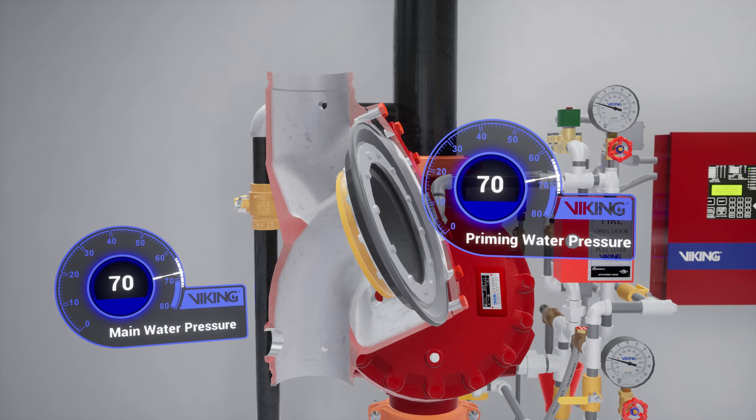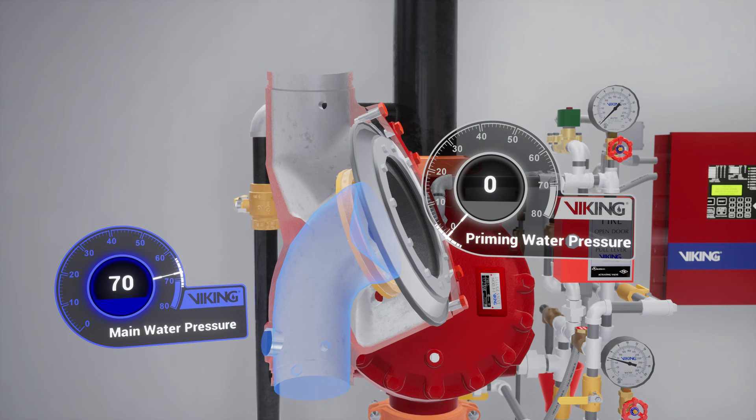During a fire, when the releasing system operates, pressure is released from the priming chamber. The Deluge Valve clapper opens to allow water to flow into the system piping.